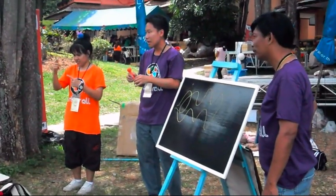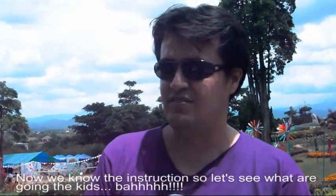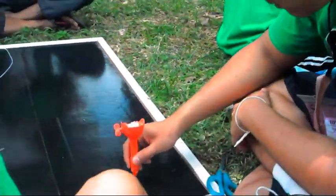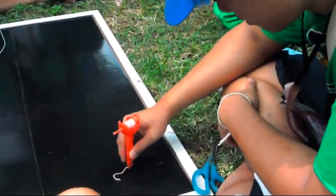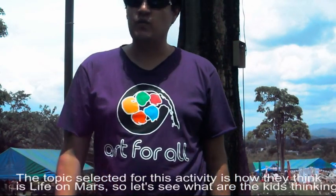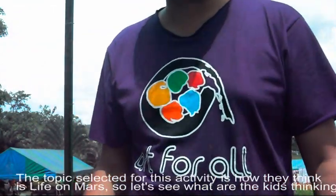Hi! Now we have the instructions, so let's see what the kids are going to do. The topic selected for this activity is how they think life is on Mars. Let's see what the kids are thinking.